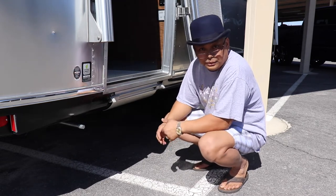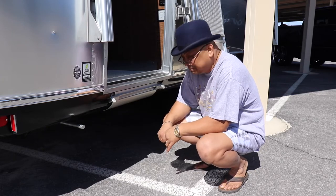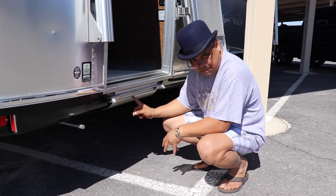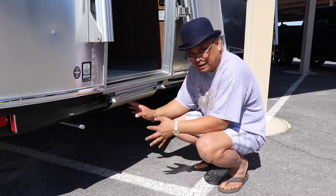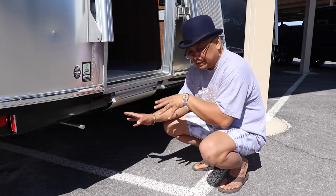Hello and welcome to Wandering Wanda. In an earlier episode, you saw that I did not know how to work the steps. So I figured it out — I actually called the Airstream dealer and they walked me through it.